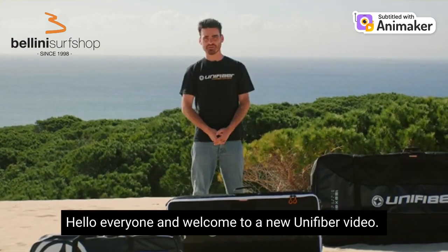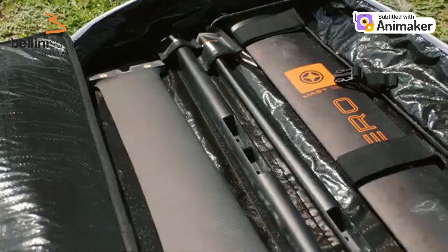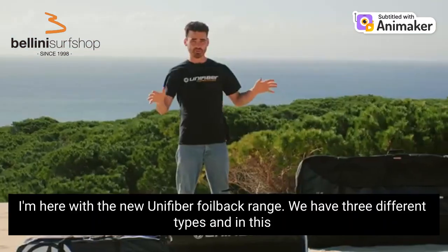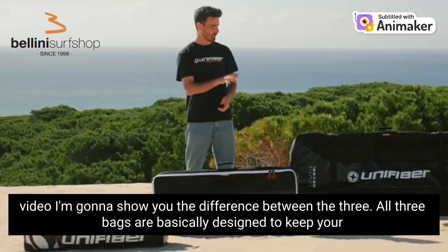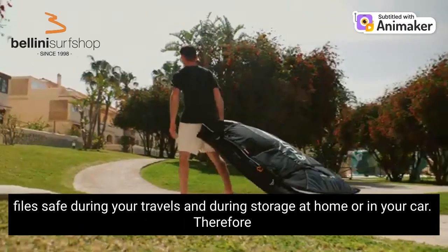Hello everyone and welcome to a new Unifiber video. I'm here with a new Unifiber foil bag range. We have three different types and in this video I'm going to show you the difference between the three. All three bags are basically designed to keep your foils safe during your travels and during storage at home or in your car.